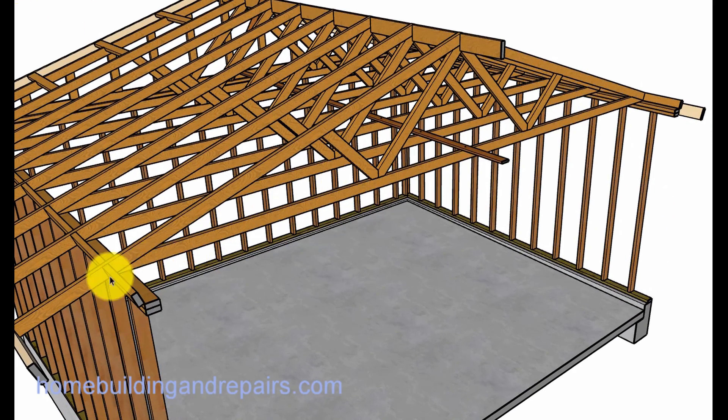And there is the truss right there. The truss is an individual engineered unit that basically has a ceiling joist or a rafter tie with rafters built in it.